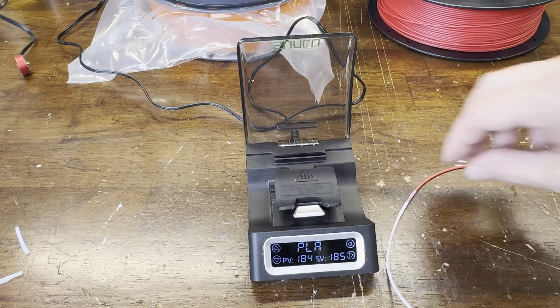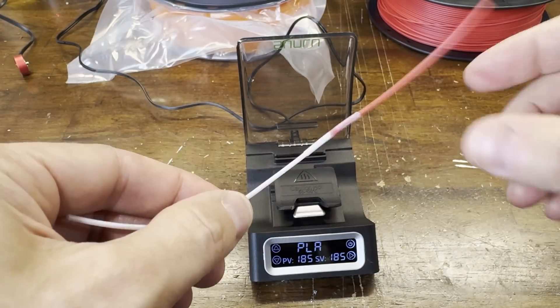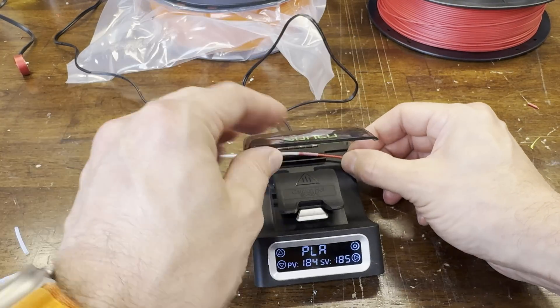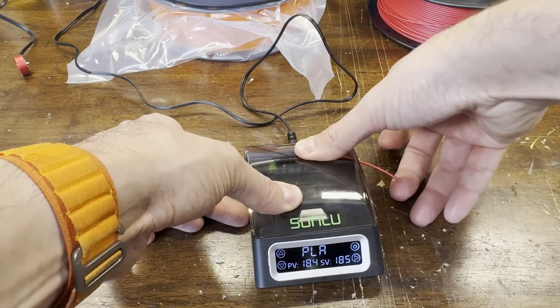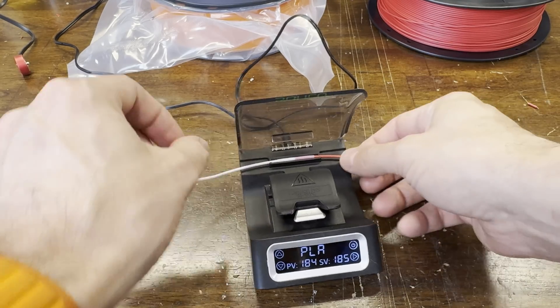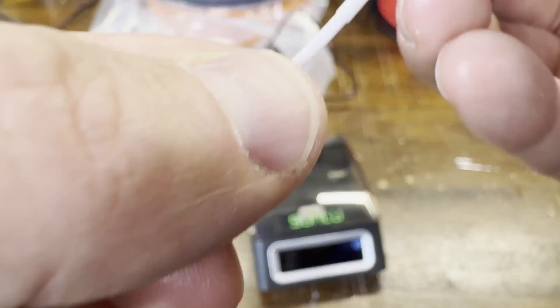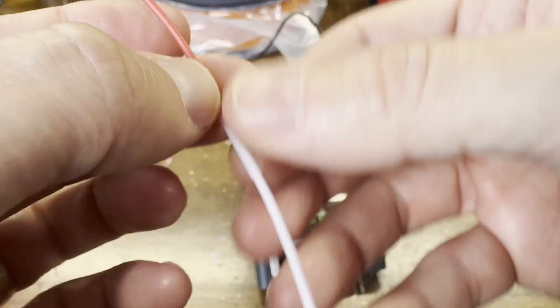Then you just let the joint cool for a few moments and it's ready to cut the tubing off. To do this, you place it on the groove on the top of the machine and close the door. This will push the tube down into a little razor blade to score it, and then you can just peel the tube off.